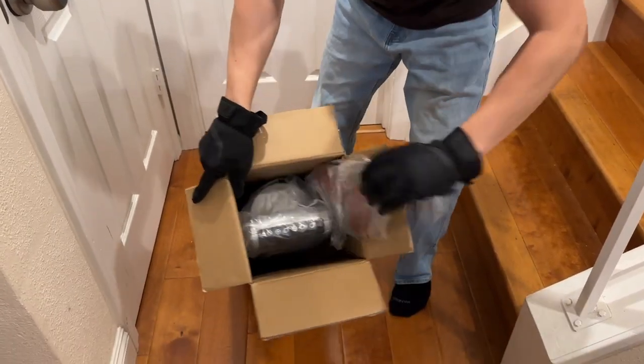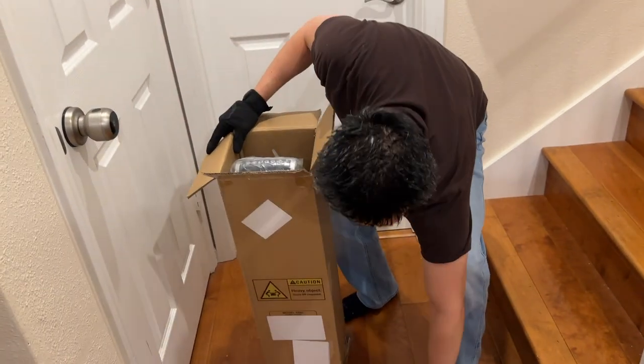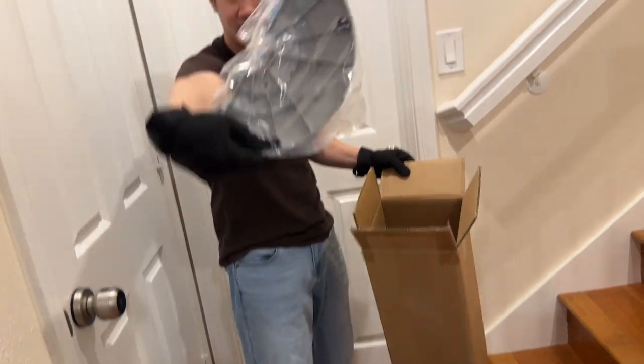So this is what we have inside. The heater comes pretty much in one piece except for the feet right here. That's one side of the feet. There's our heater and the other side of the feet.